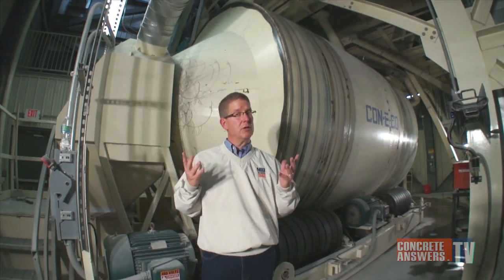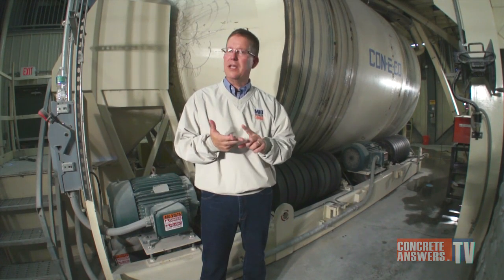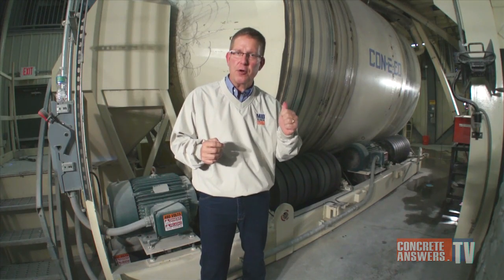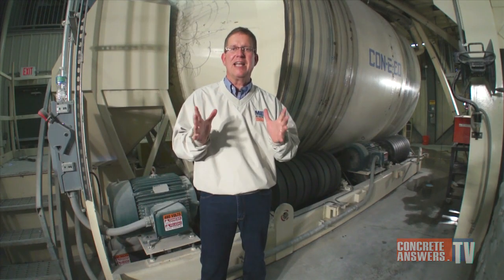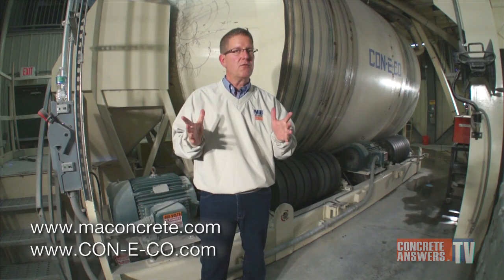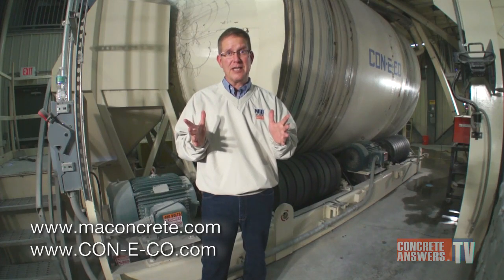I could talk until I'm blue in the face about how wonderful this horizontal reversing mixer from Conoco is, but you need to check it out in person. Send us an email or give us a phone call and we'll get you out here to see one of these things in action. These things mix in 30 to 45 seconds — we've timed them. Our producers love these products. Visit maconcrete.com, conoco.com, and concreteanswers.tv.